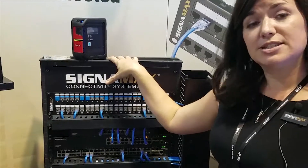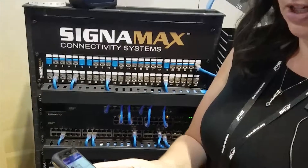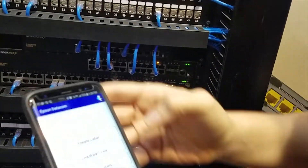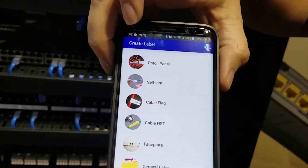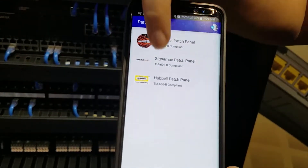The printer itself is Bluetooth and wireless so it actually works with the app on your phone. Let me get back out of the screen here so I can have you follow me through it. We're going to create a label, go into patch panels. Our CignaMax patch panels are right there with our logo.